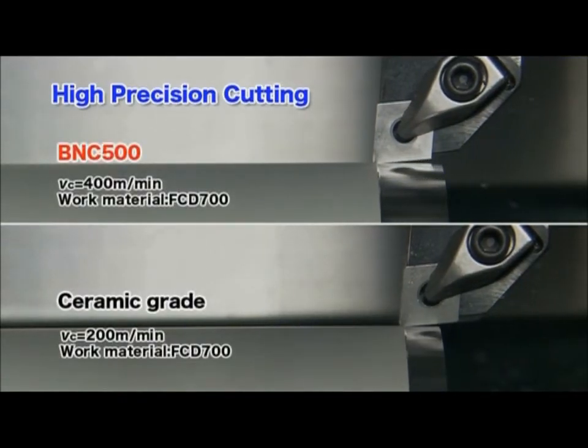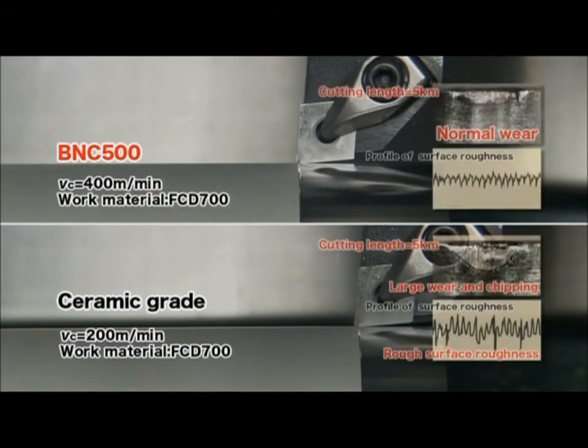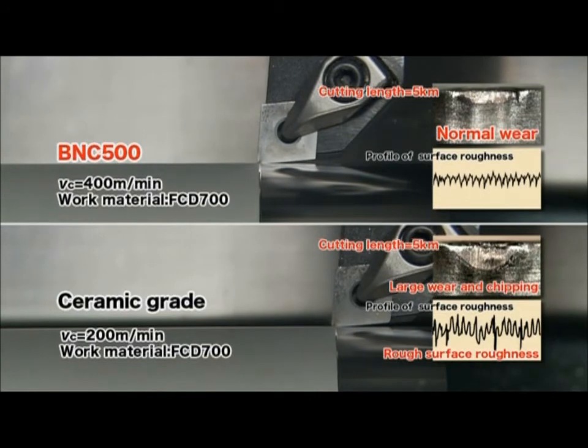The BNC500 exhibits a superior surface roughness compared to ceramic tools, making it suitable for high precision machining.